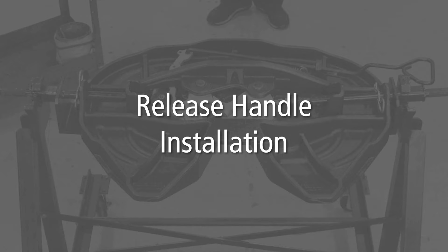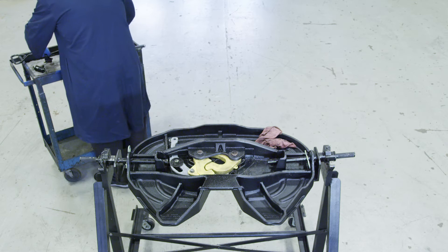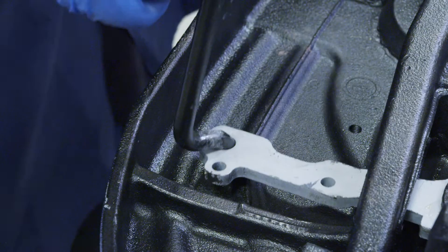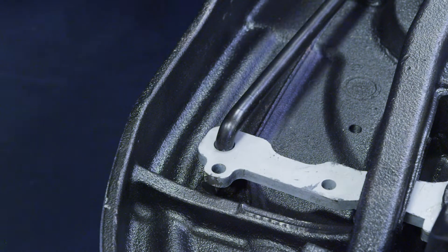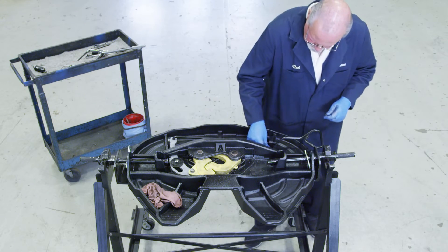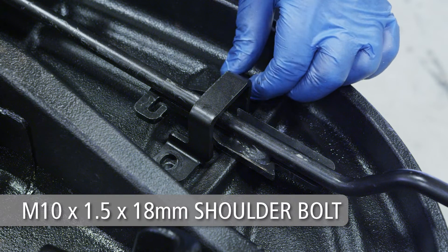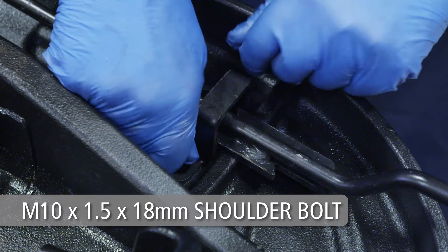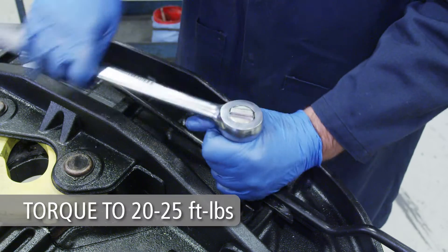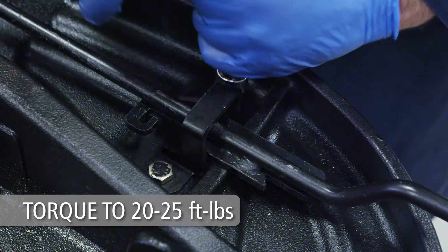Release handle installation. Begin by installing the S-bend through the end of the cam plate as shown, with the S-bend facing toward the top plate. Secure the handle window bracket to the top plate using two M10 by 1.5 by 18 millimeter hex head cap screws. Torque the screws to 20 to 25 foot-pounds.